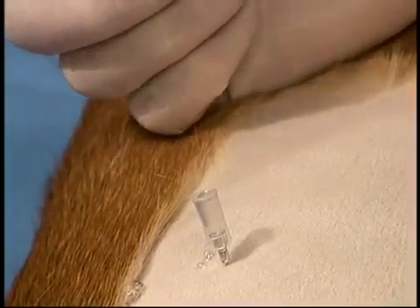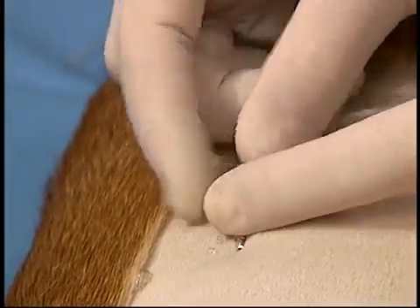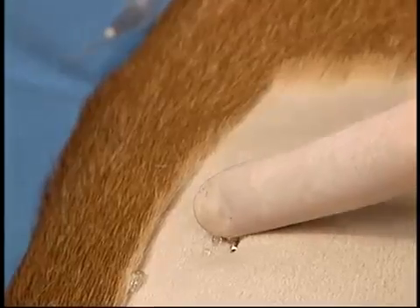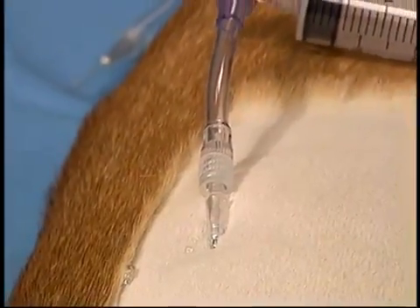Once in, the needle is advanced two to three more millimetres, and then turned laterally, hooking up underneath the ribs, parallel to the chest wall, and the Centesis valve chest drain adapter is attached and aspirated.